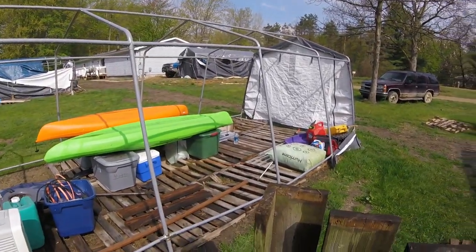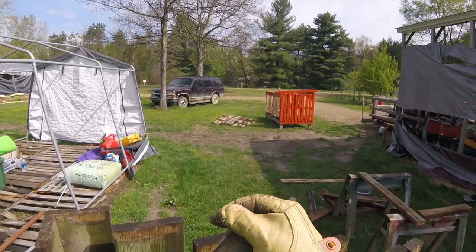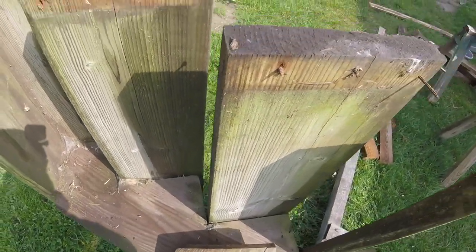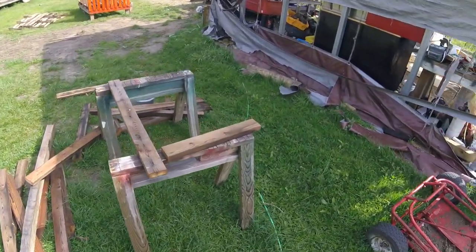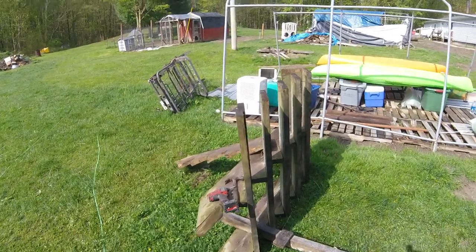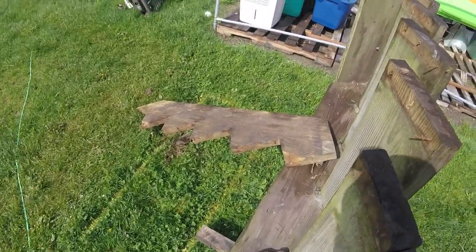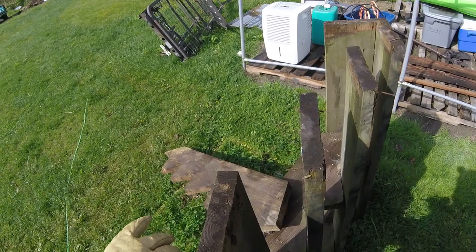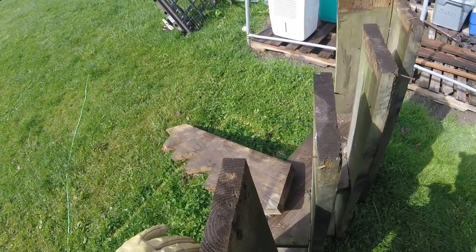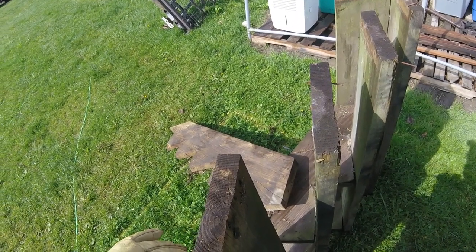We're going to run around like a madman for the rest of today and tomorrow. Those of you who follow my video gaming — I did a little work on my mod for Seven Days to Die this morning. It's a game I've been playing for a very long time. Because it was cold this morning, I didn't want to come out and go to work yet.